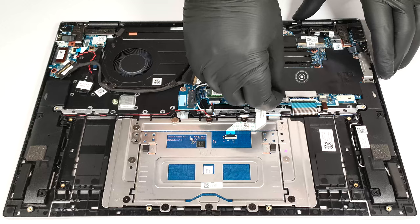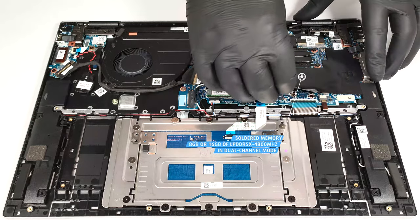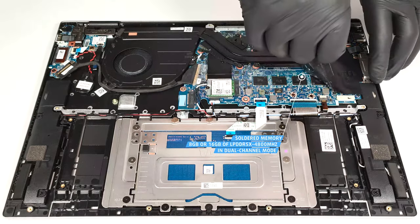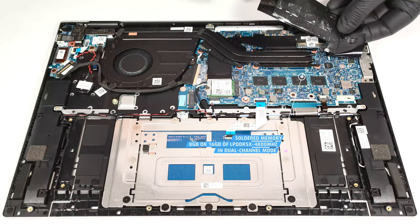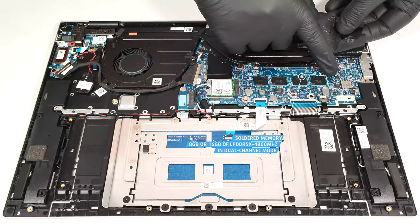The memory is soldered. You only get 8GB or 16GB of LPDDR5X 4800MHz RAM that works in dual-channel mode. At least we can have a sneak peek at the memory chips.